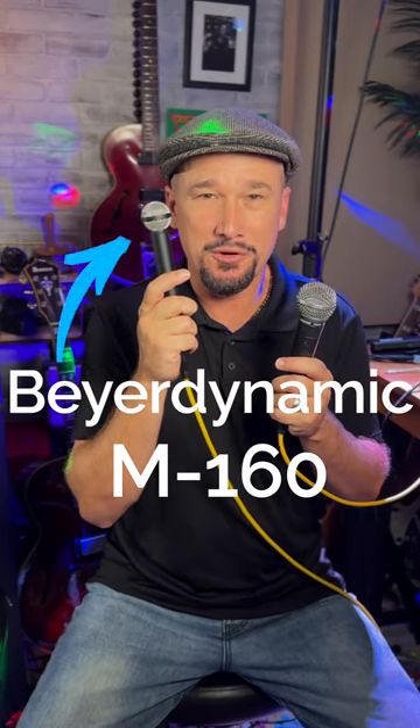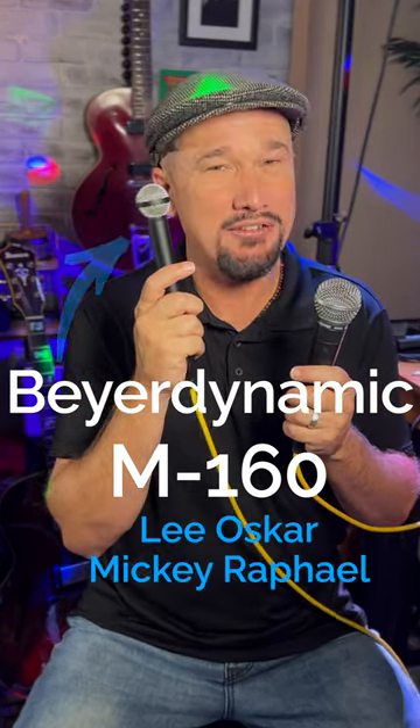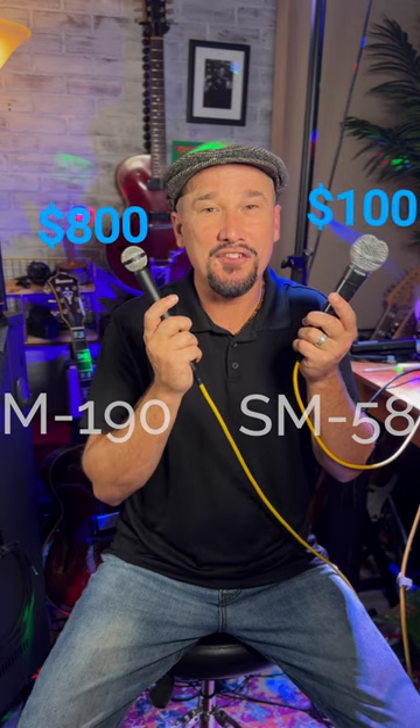FireDynamic M160 ribbon microphone — the preferred microphone of Lee Oscar, Mickey Raphael — and I have here a standard Shure SM58 that you might find in any venue. 100 bucks, 800 bucks, let's see if you can hear the difference.